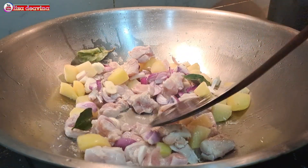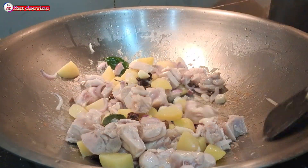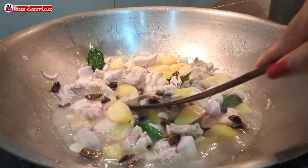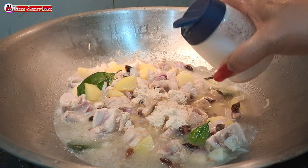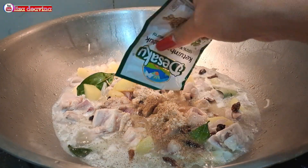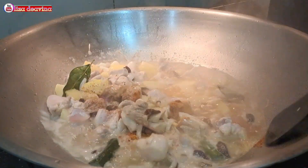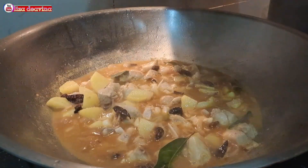Tambahkan bawang merah, bawang putih, daun salam, dan daun jeruk. Tambahkan cabai rawit. Tambahkan air secukupnya, aduk-aduk supaya tercampur dan terendam air. Bumbui dengan 2 sendok makan kaldu ayam, 1 sendok teh garam, 1 sendok teh ketumbar bubuk, 1 sendok makan kunyit bubuk, 1 sendok teh gula merah. Aduk sampai merata supaya bumbunya tercampur, kemudian masak sampai matang.